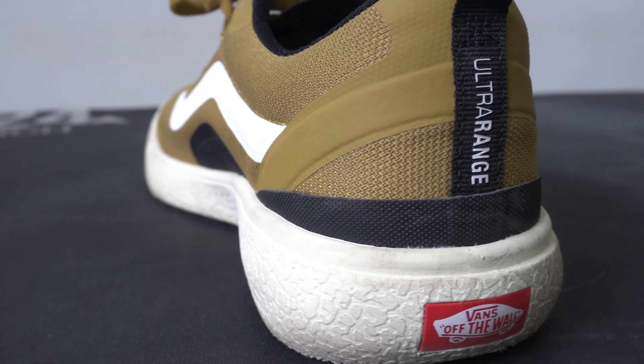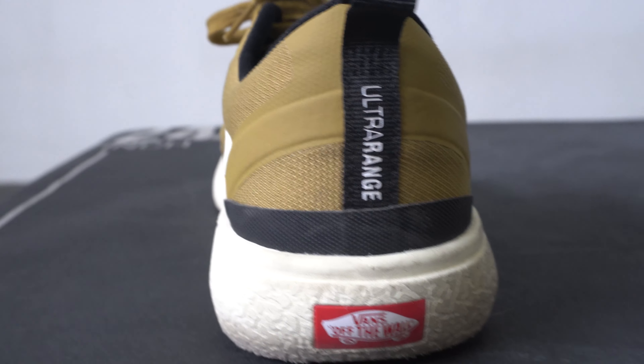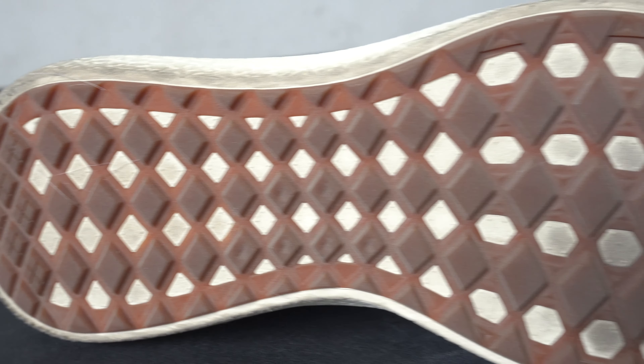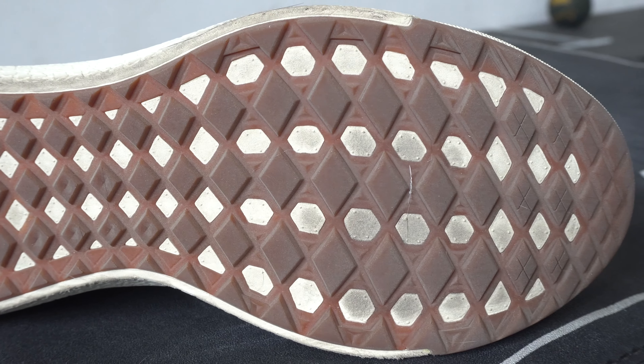On a day-to-day basis and for shorter runs: for runs, I'd say skip this model — it's a Vans, you're not going to want to run in these. If you need to cover maybe a mile you could get away with it given the midsole comfort, but I'd recommend not running super long distances. For day-to-day wear though, these shoes are freaking awesome — incredibly comfortable. I've been wearing them as my daily trainers for the last couple of weeks and they've been one of my most comfortable shoes of 2021.